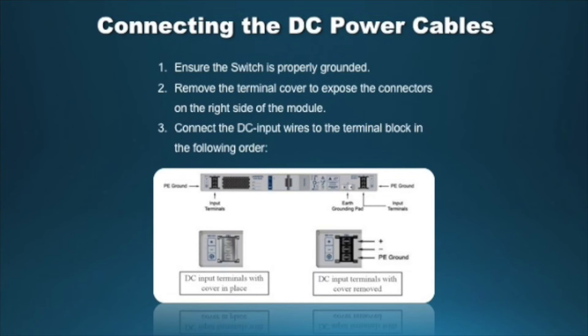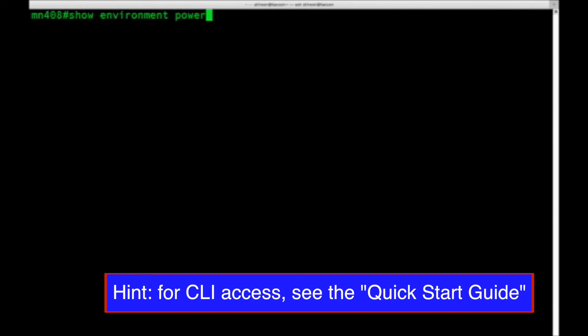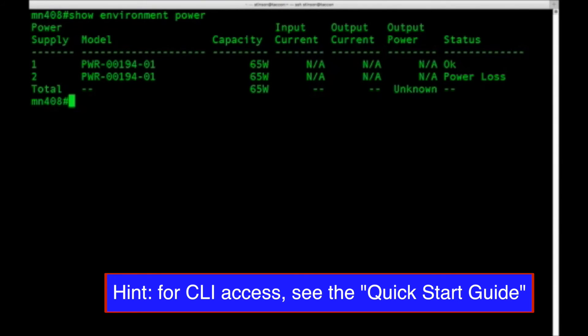Step 1: Ensure the switch is properly grounded. Step 2: Remove the terminal cover to expose the connectors on the right side of the module. Step 3: Connect the DC input wires to the terminal block in this order — A: ground cable to the ground connector; B: negative source DC cable to the negative connector; C: positive source DC cable to the positive connector; D: replace the terminal cover. Use the LED chart as a reference to determine status. Use the CLI command 'show environment power' to verify proper installation of the power supplies. This command displays the status of all power supplies in the switch; the status should say OK.